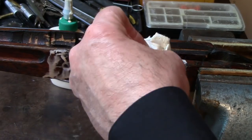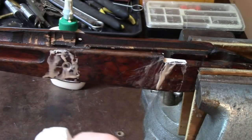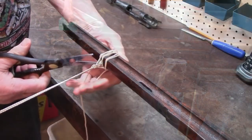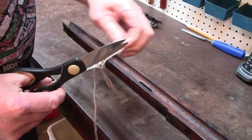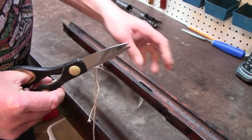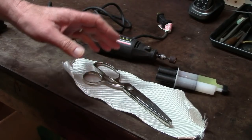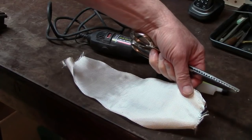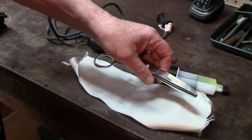I'll just gently remove the excess glue, and anything that's near that crack I'll leave alone so that it can use all that it needs as it dries. While that glue was drying on the stock, I gathered together everything that I would have needed to fiberglass reinforce that stock where the breaks across the grain were.